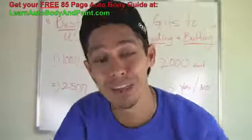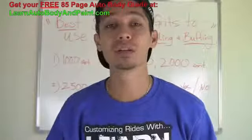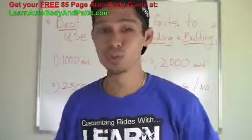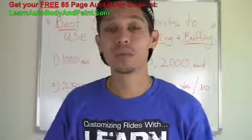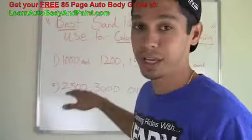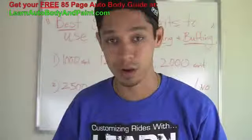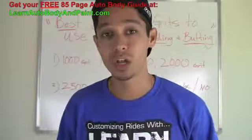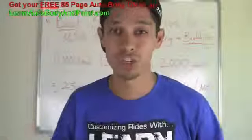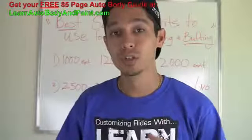Hey, what's up? Tony from LearnAutoBodyandPaint.com. What I want to talk to you about today is sandpaper for color sanding and buffing. I've been getting some questions on the YouTube channel, so check out my other videos on YouTube or on my website LearnAutoBodyandPaint.com. We have a ton of more information that goes over everything related to auto body and custom painting.